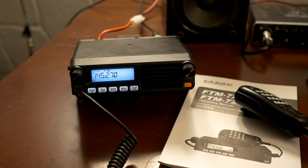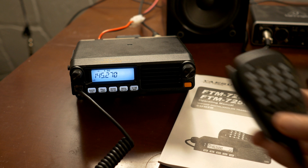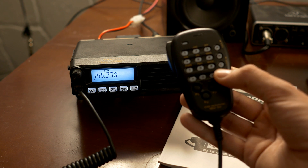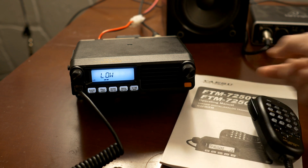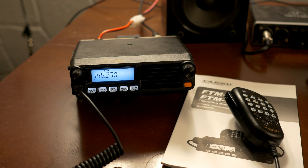Now that we have the repeater programmed in, I know I can get into this with 5 watts. If you press the D character on the controller, you can select low, mid, or high power. I'm just going to set that down to low and press that D key again. That should be good.